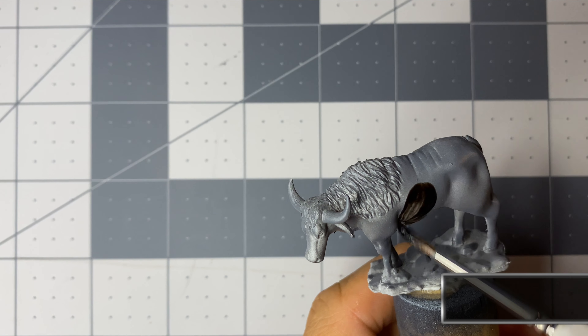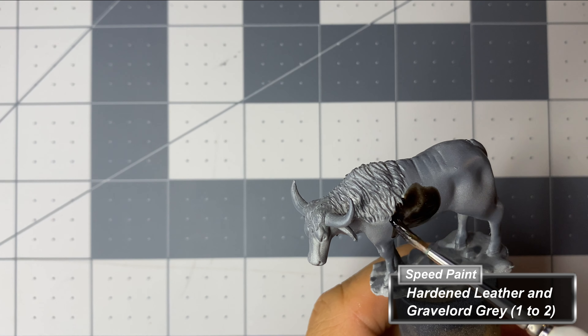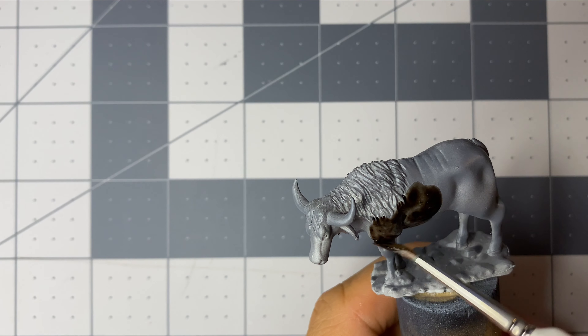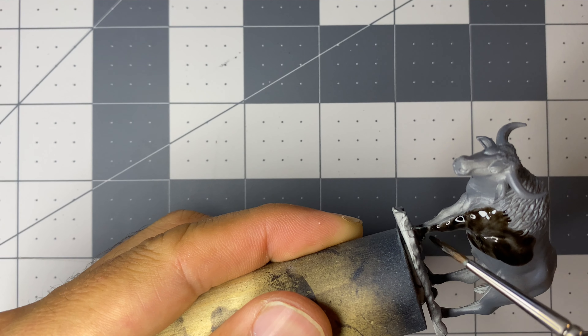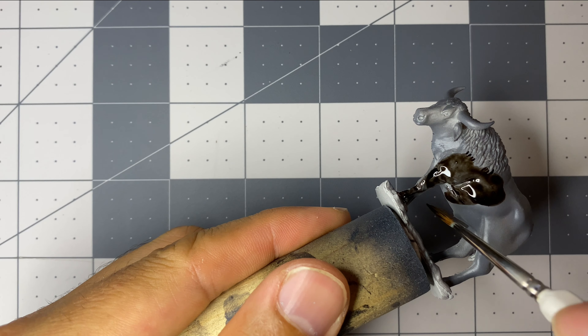For the second Oxen, I mix two dark speed paints. The speed paints combine easily and go on smoothly. I used this combination on a bucket in the previous Let's Paint video, and this will be a staple for me going forward.